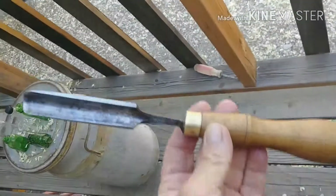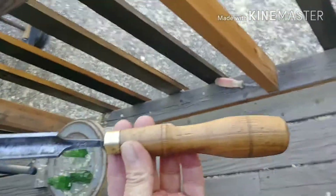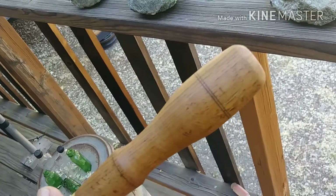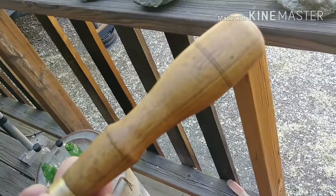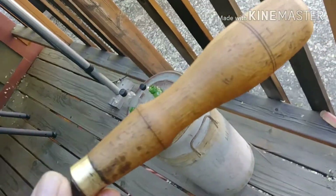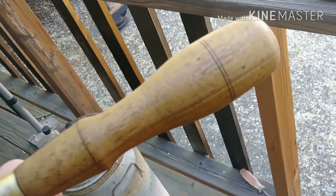On to the sharpening. Here's what I've done. The handle looks really nice — sanded it and put a couple coats of boiled linseed oil on it. Fixed the butt of it, so no more chipping.